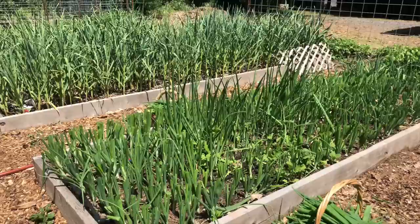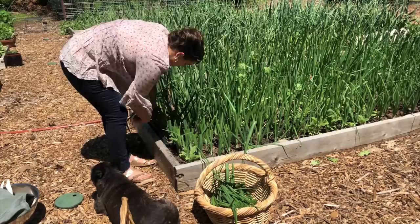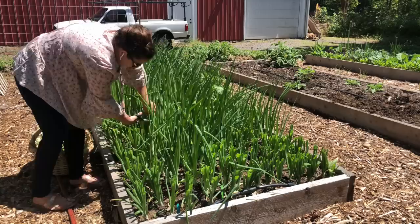So let's go ahead and get harvesting. I've got this whole bed to do. I've got to give everything a nice haircut. By harvesting the onion greens, it's doing two things. One, it's going to help the energy go into creating a bigger bulb, which is what we want.